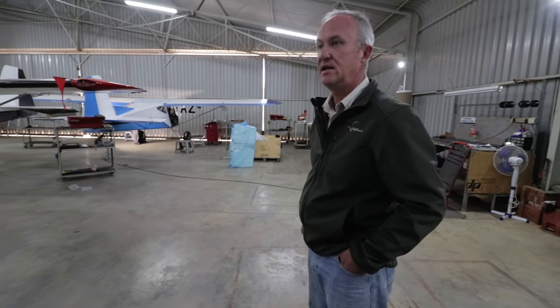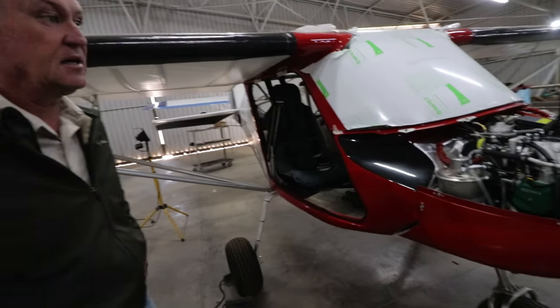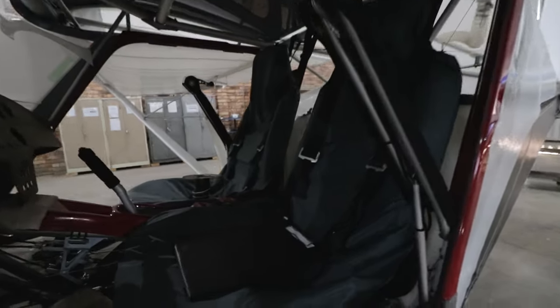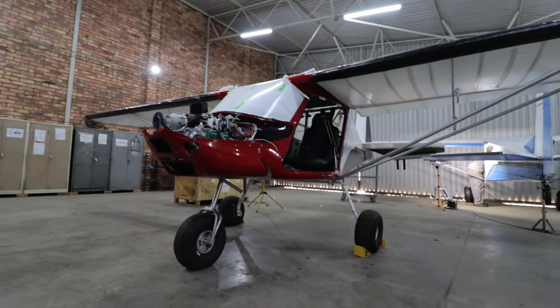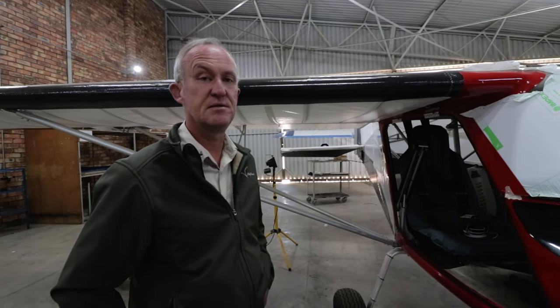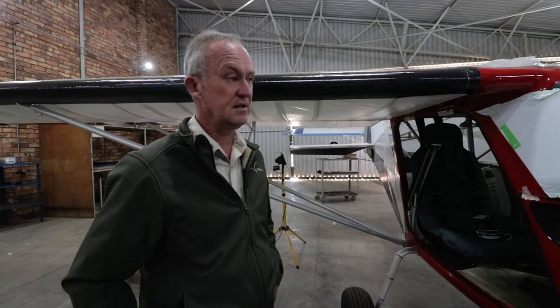This is the main assembly hangar — this is basically where all the aircraft ready to fly, the RTFs, are born. This aircraft is about 90% complete, waiting on instrumentation essentially, the panel, and then a ground run. After that it'll go for a test flight — two hours of test flying — and then it'll be stripped down and put into a 20-foot container. The wings and tail will be removed and it gets shipped to its destination country.